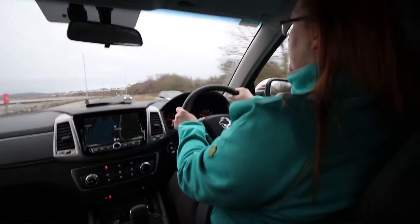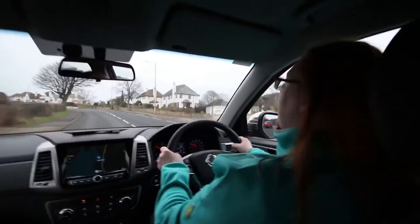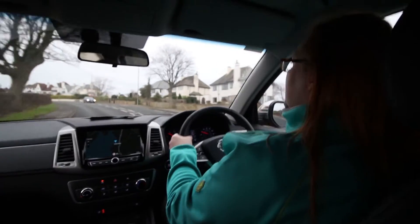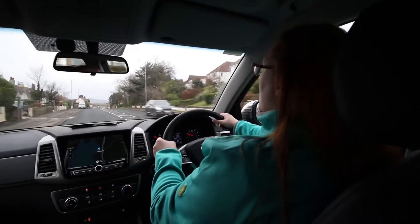We put Ben into indentured servitude and got him to load all of the gravel. And for the fact that I've got twelve bags of gravel in the back, I can't tell it's there. It's very smooth — it's making no difference to the gear changing or the driving.